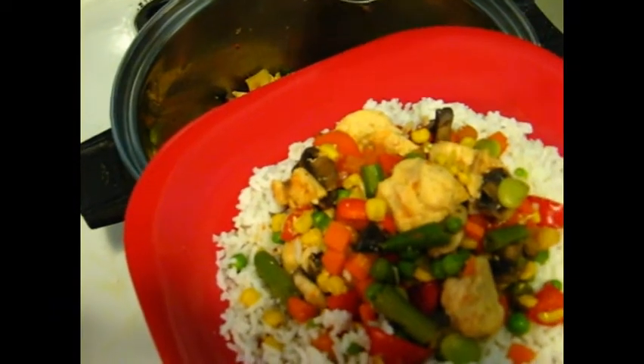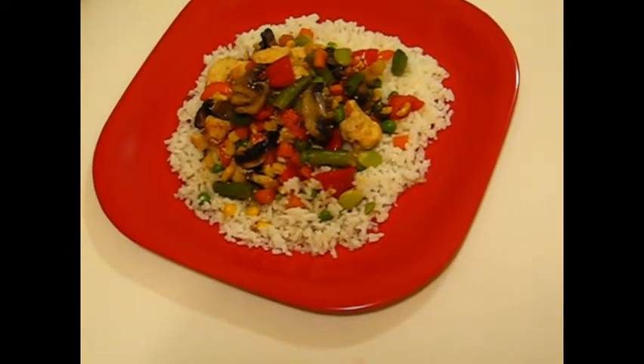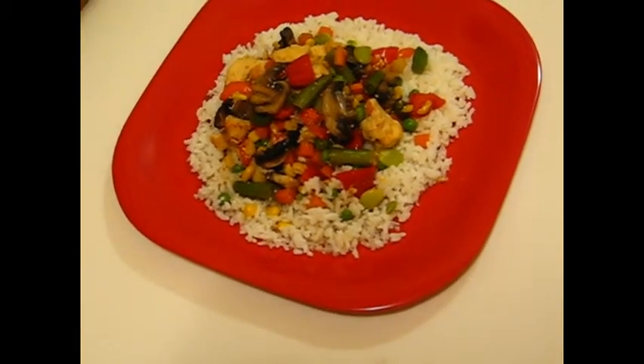Now serve over a plate of rice. And here it is — a delicious chicken stew served with rice. Enjoy!